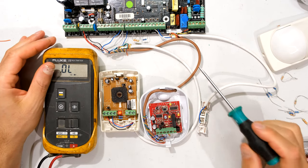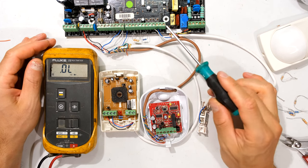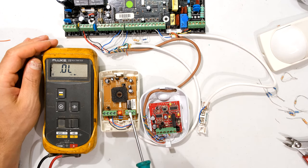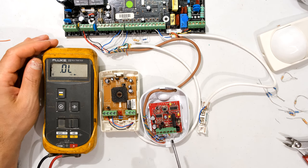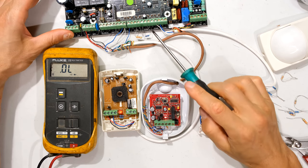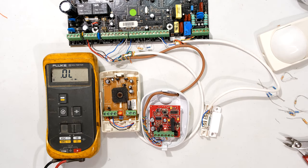In this video I'm going to demonstrate how to test the zones on your alarm panel. This is an IDS alarm, an X64, but the principle remains the same for other alarm panels. I've got two different PIRs — these are indoor PIRs — and a magnetic door switch. I'll show you how to test if your zones are working. This is not a common thing people do because usually zones do not go faulty.